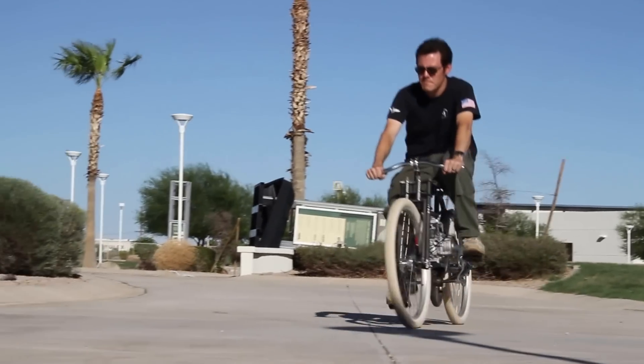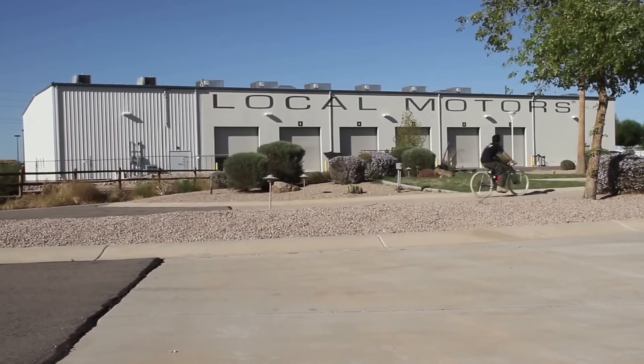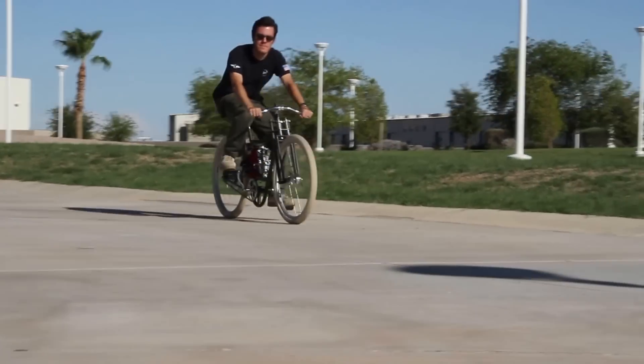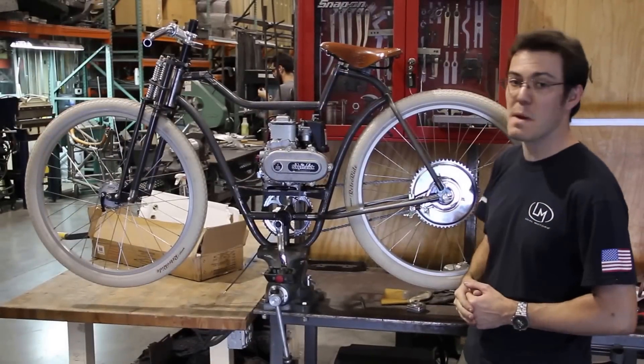It is surprisingly well balanced, very smooth, and fortunately a very stiff frame. We haven't been able to get it to really flex any at all, even without the tank in here, which is actually going to be a stressed member of the frame.